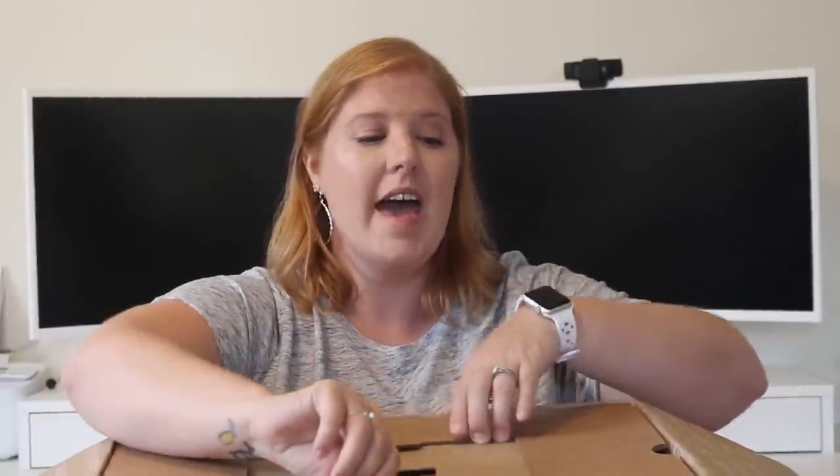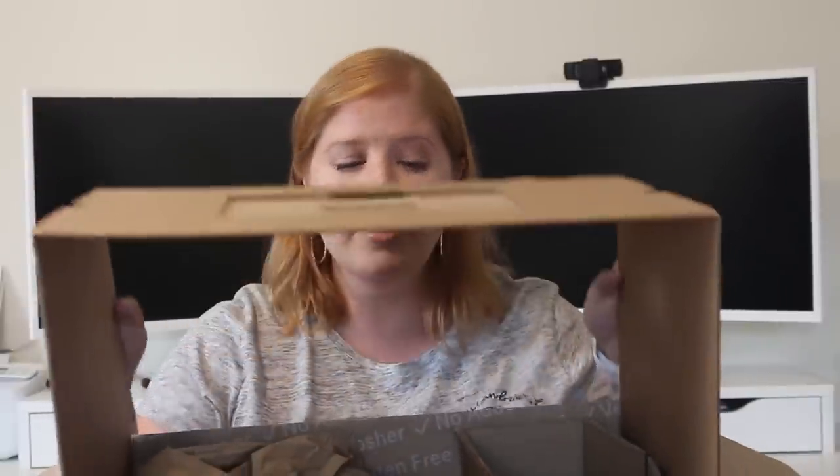Every now and then Brandless will have a code that you can use, so make sure you check out their website. I was able to get $6 off, so I got two items for free. Plus they had a code — I don't know if it's still going on, but I used the code 'yummy' and I got another item for free. So I have three free items in here. And on top of that, if you spend a certain amount — I think it's $39 — you get free shipping. So I got a lot of goodies for not a lot of money.